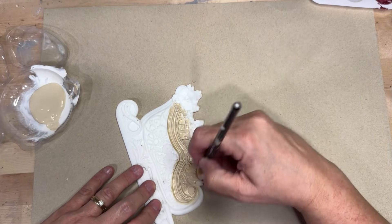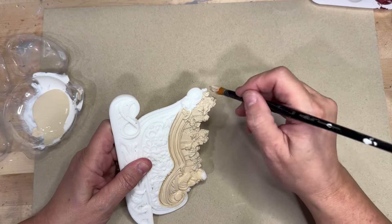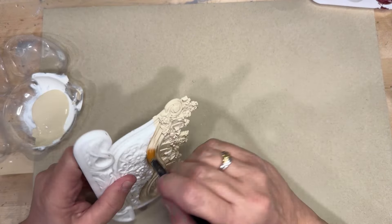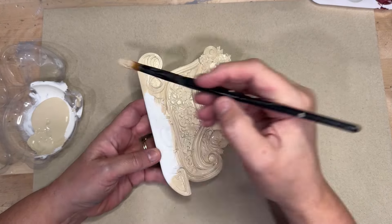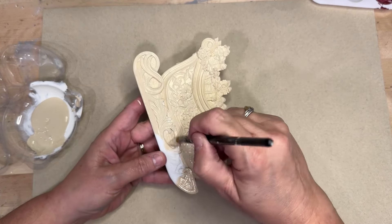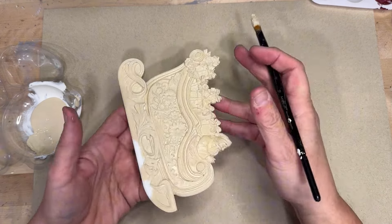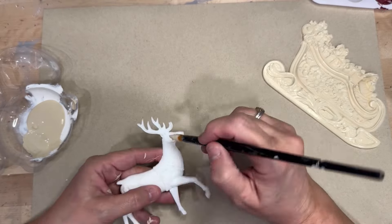Now on to painting the base color for the molds. I use French putty just to get it down to a neutral to look like the base of the wood. These are going to look like they are carved from that board when we're done — or that's the goal at least.